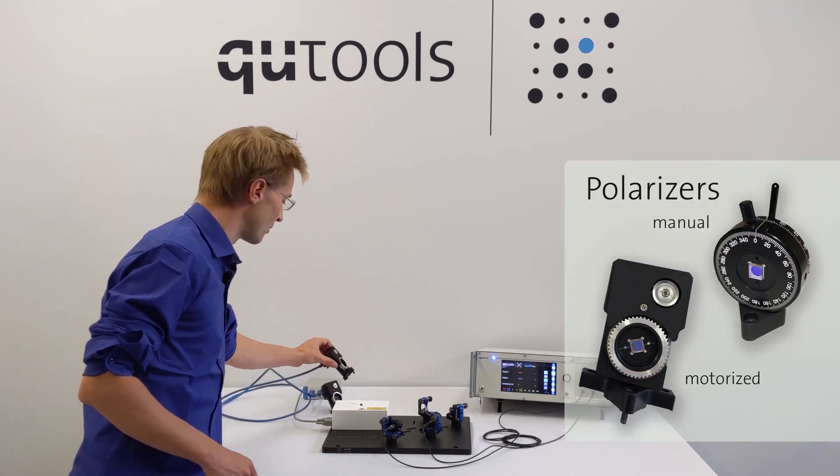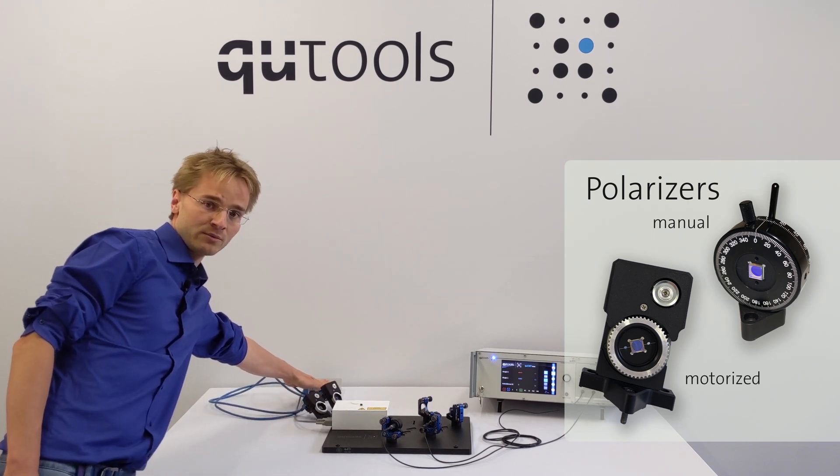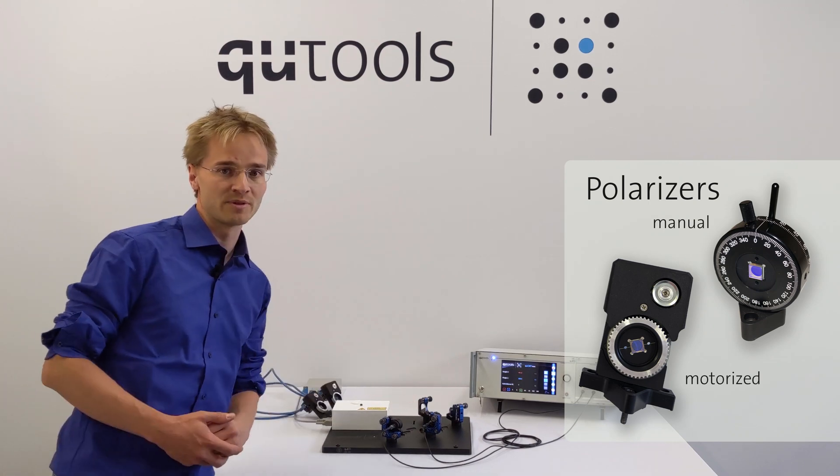I have the motorized version, which means I have this additional small motor driver which sits here. And I also have two motorized polarizers that I can insert into the beam paths.